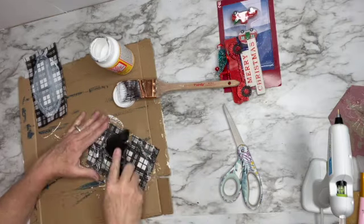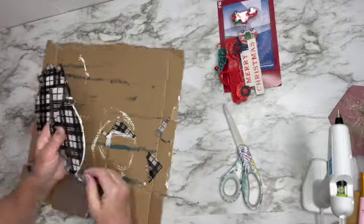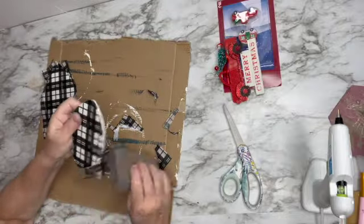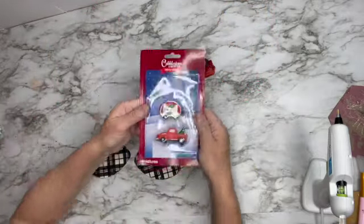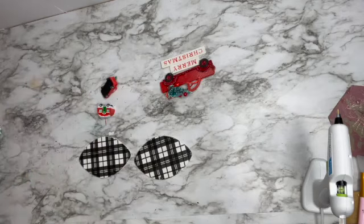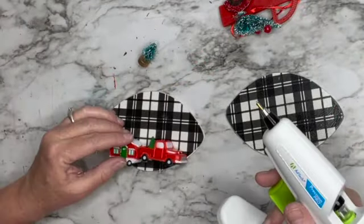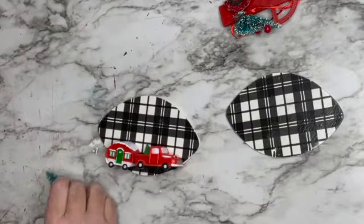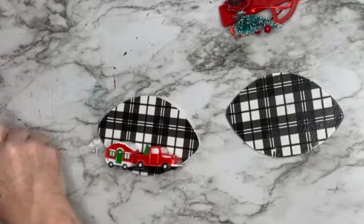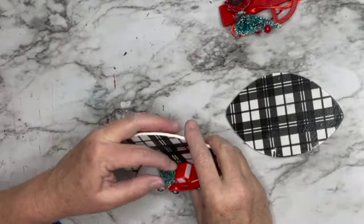I'm waiting for the Mod Podge to dry, then I'll use a sanding sponge to carefully sand off the edges of the tissue paper — it comes off so nicely. Now I'm decorating these little surfaces. I've got a little red truck and a camper from Dollar Tree and baby bottle brush Christmas trees. On the first ornament I'm hot gluing the camper and truck toward the bottom, and adding a bottle brush tree to the back using wire cutters to remove the stand.